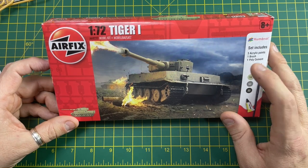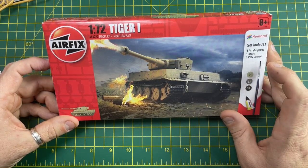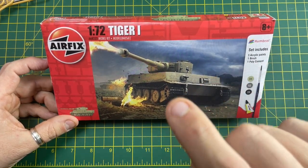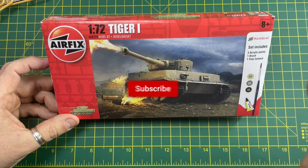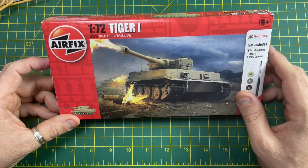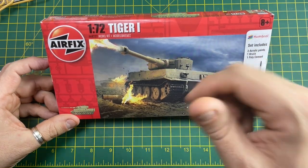In the next video we will go on to build this kit, so keep an eye out by clicking the subscribe button, clicking the bell, and selecting all — you'll be notified when the next video is released. Thank you for watching and I'll see you in the next video. Cheers!